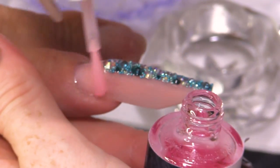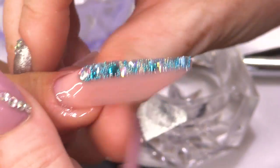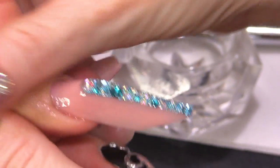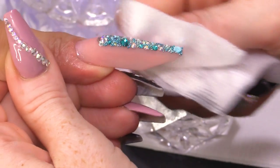I'm gonna finish off with Cuticle Oil. So, there you are — that's how to do a fringe nail with a bit of pizazz. I hope you've enjoyed this video. Don't forget to check us out on Facebook and Instagram. Everything that I've used today will be listed below, as it always is. And I'll see you guys in the next video. Bye-bye!